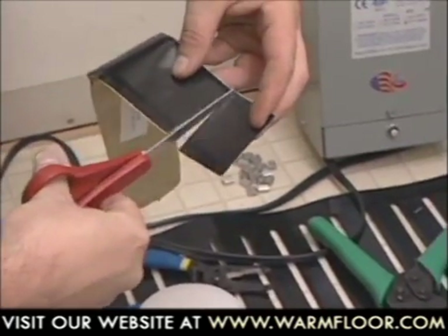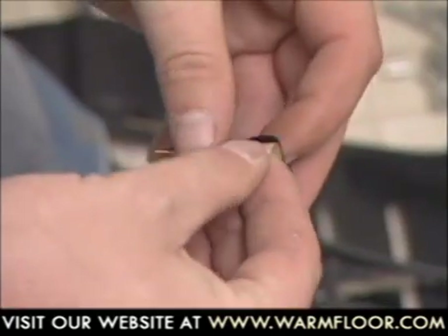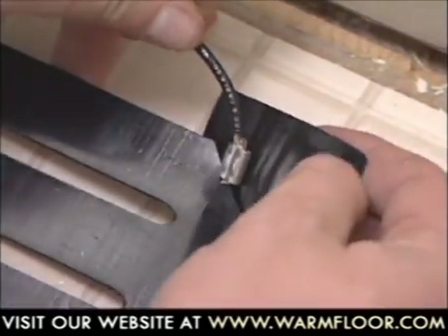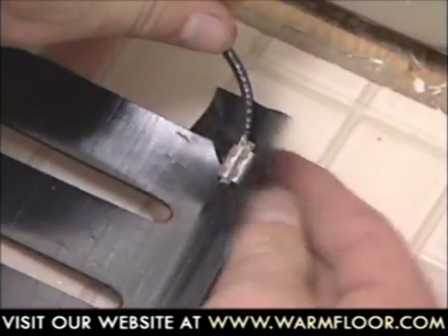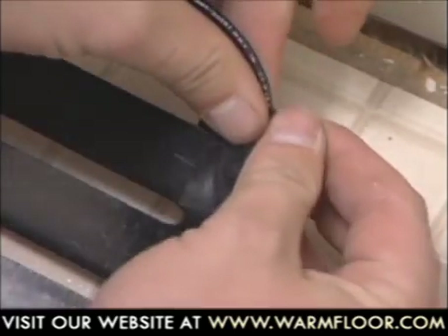To seal the connection, cut off a piece of the rubber sealant tape approximately one and a half inches long and peel off the backing paper. Fold it over the crimp connection. Squeeze out any trapped air to form a watertight seal.